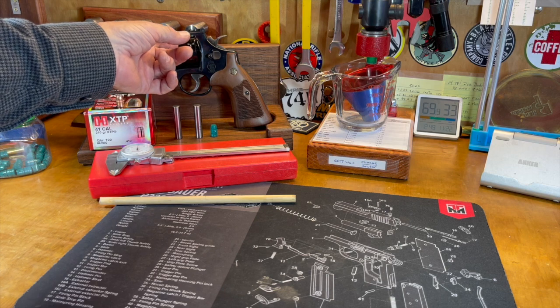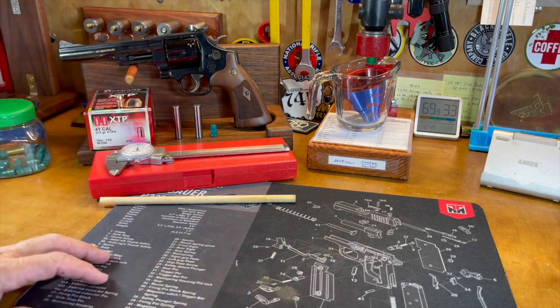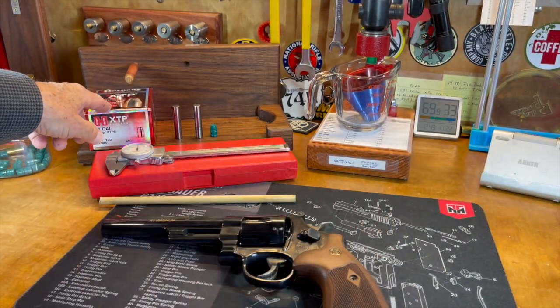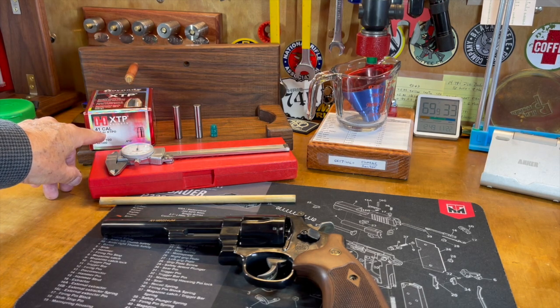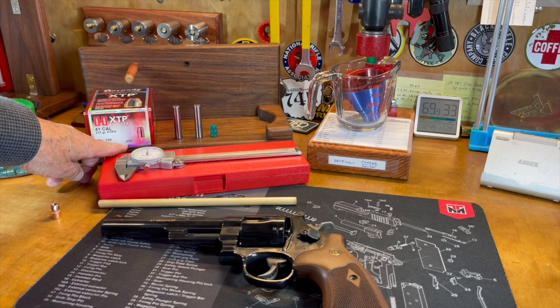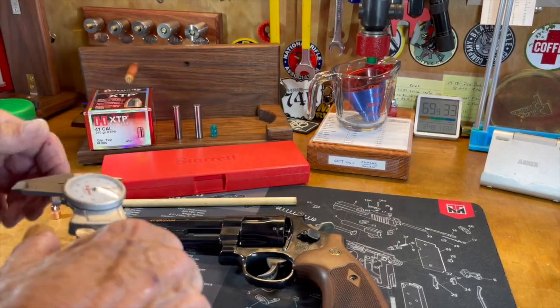Now, first of all, it's often easier to remove the cylinder to do this, but it's not going to be necessary with this big revolver today. So what I'm going to start with is kind of a 'let's try this and hope we get lucky' method. I've got some Hornady 41-caliber XTP 210-grain bullets here, and Hornady claims 0.410 for the diameter of this bullet. Let's try that and see.